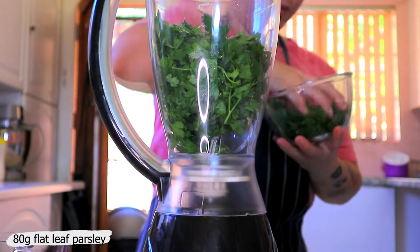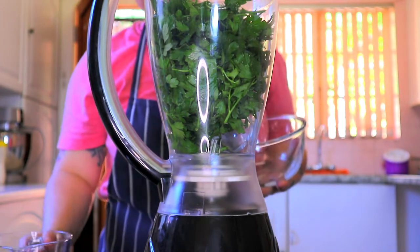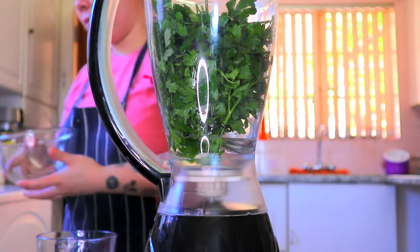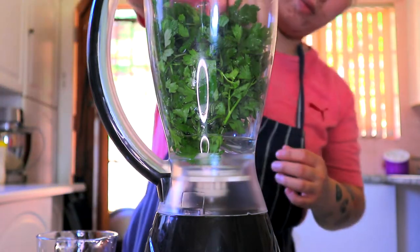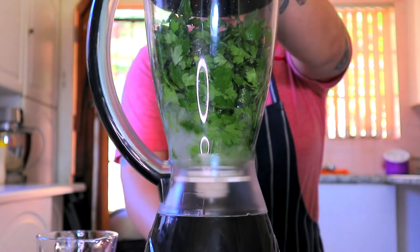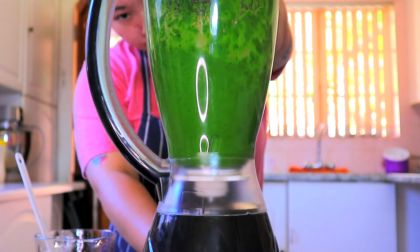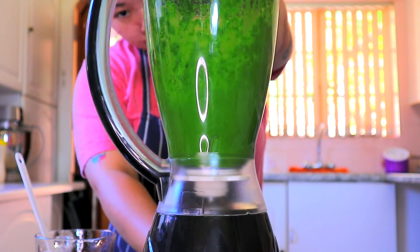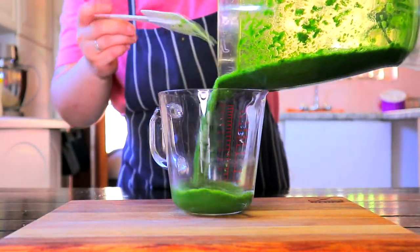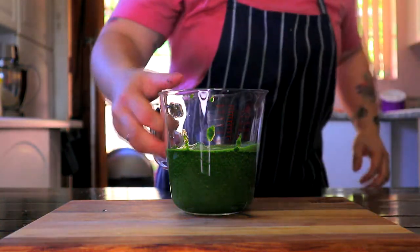Place 80g of flat leaf parsley in the blender, followed by half a cup of water. Blend until smooth, then transfer into a measuring jug. You're only going to need 170ml of the parsley mixture.